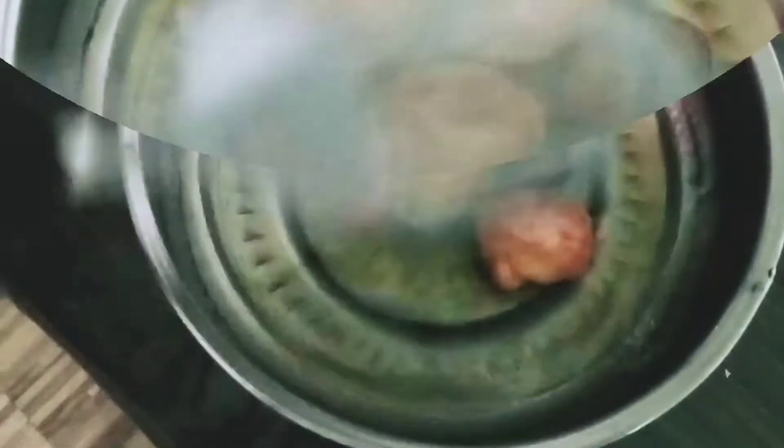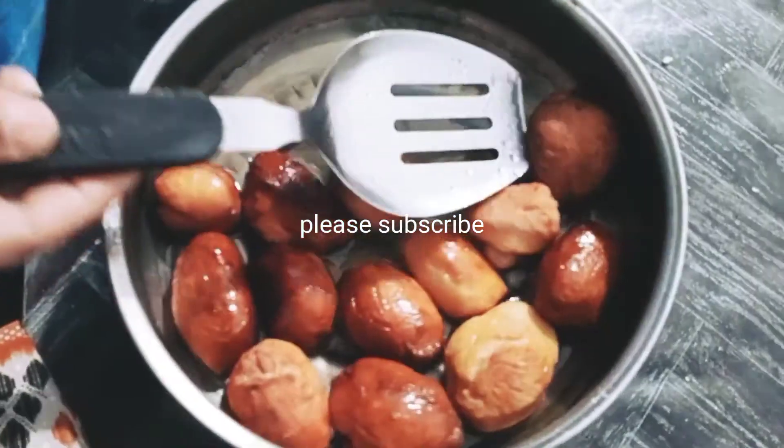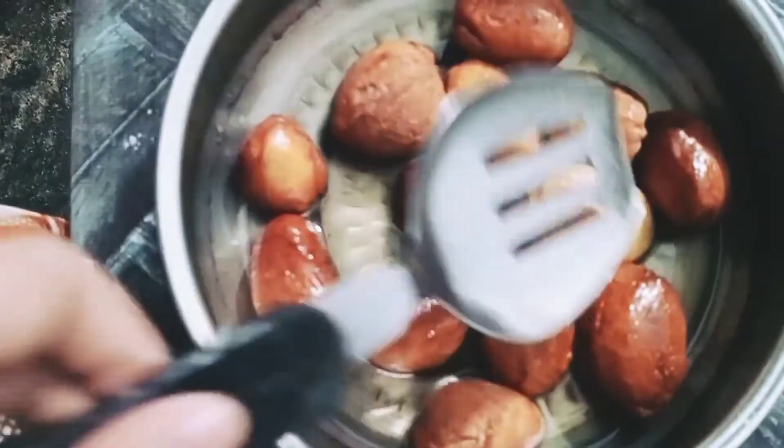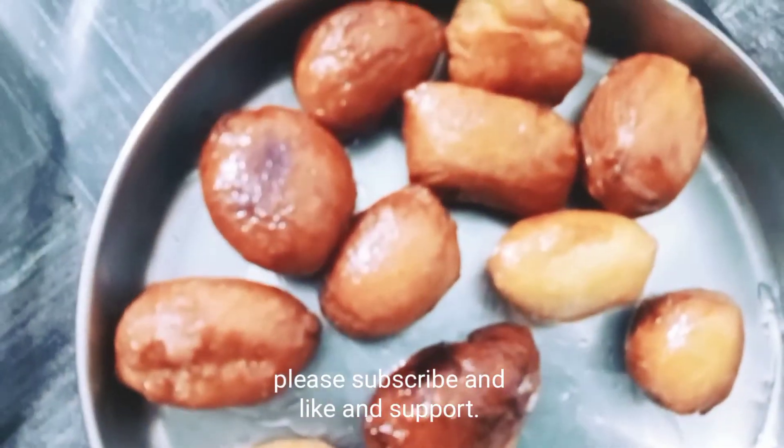Now let's take a look at the panchisar. Let's get ready for this video. Subscribe, like and support.